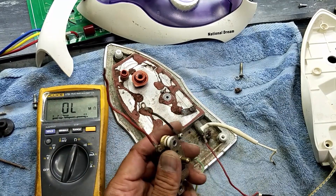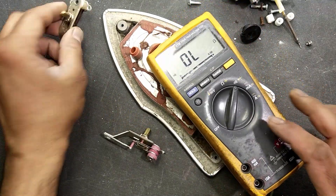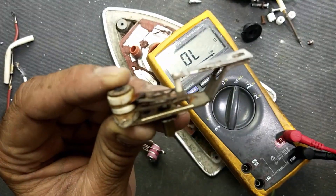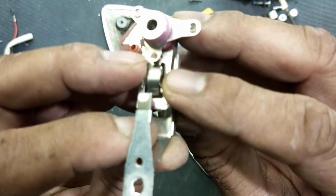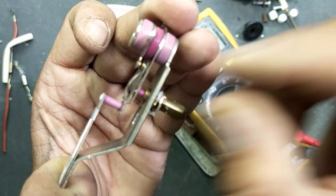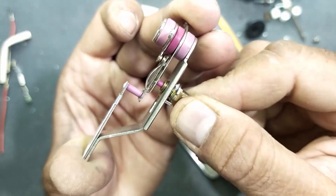This iron will be repaired successfully. Now I arrange this thermostat switch, because the original thermostat switch was damaged — it was burnt out. So I purchased a new thermostat. It is working, and we can check it with the multimeter.